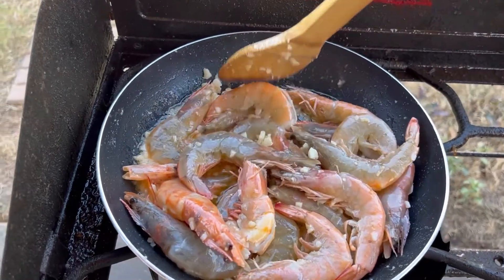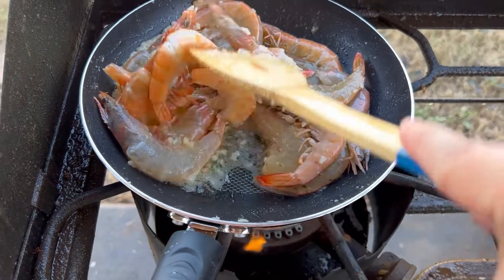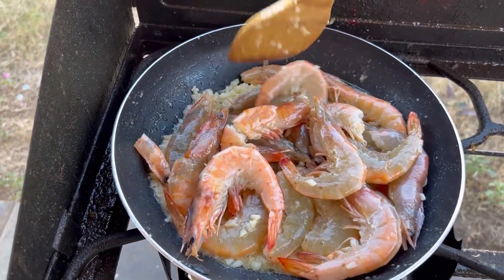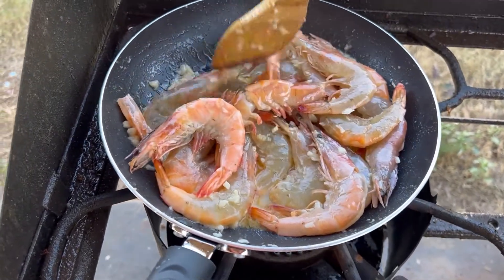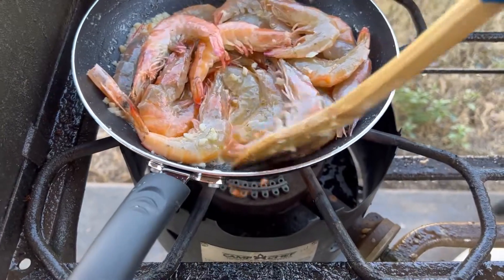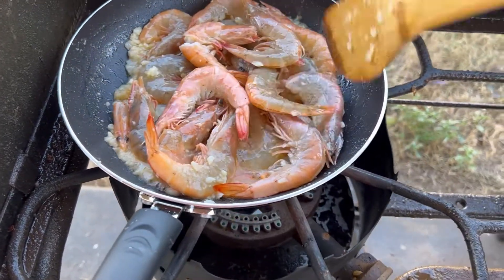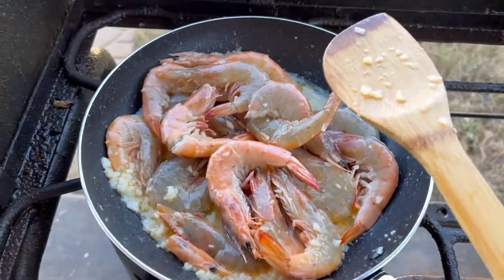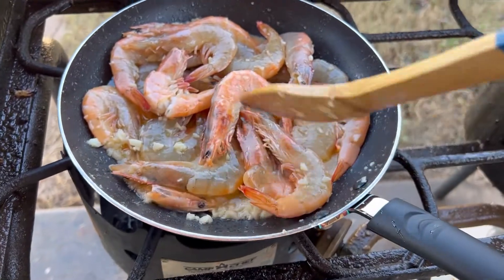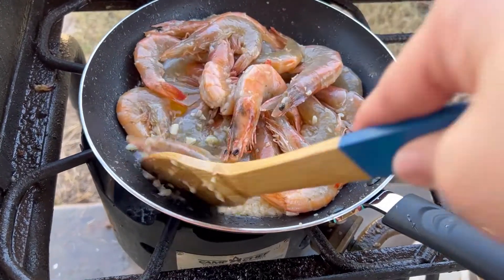Now another fun fact: in the Philippines, like me personally, we don't really get to have shrimp every day because it's expensive. We would have shrimp if there's a special occasion. But on a day-to-day lunch or dinner, no we don't. It is expensive in the Philippines — unlike here, I only got this for less than $5 for a pound of shrimp, which is so cheap!